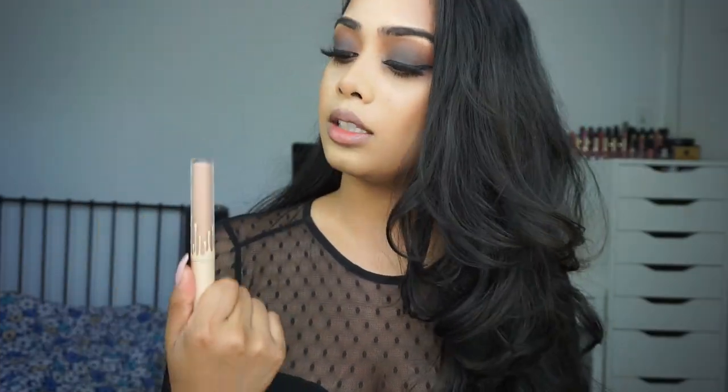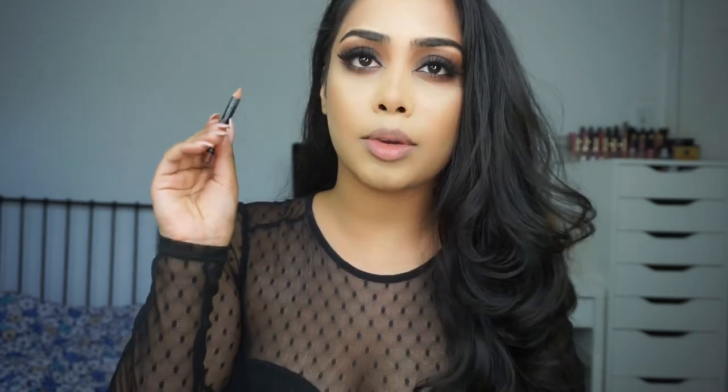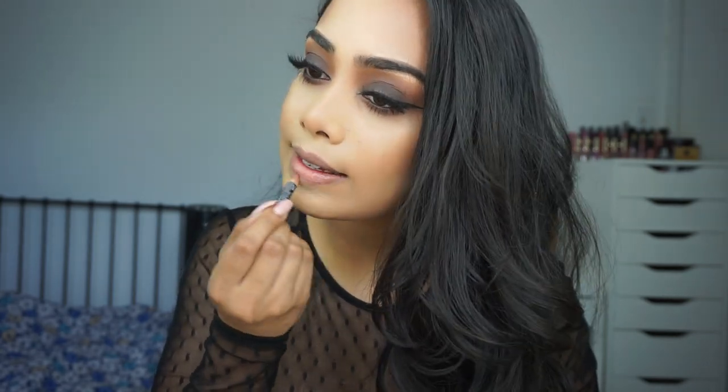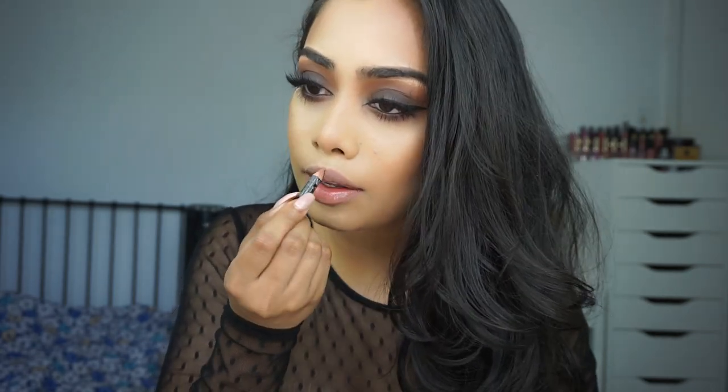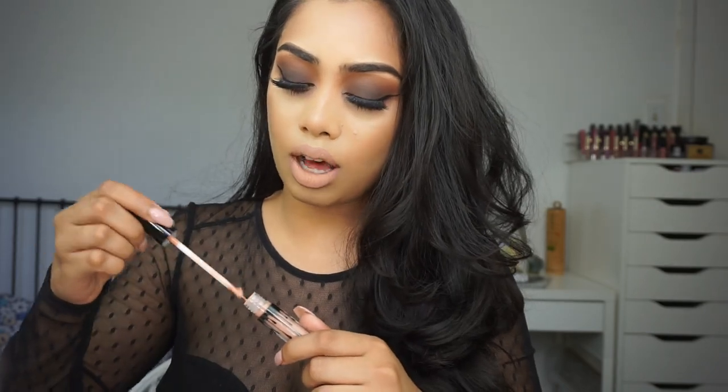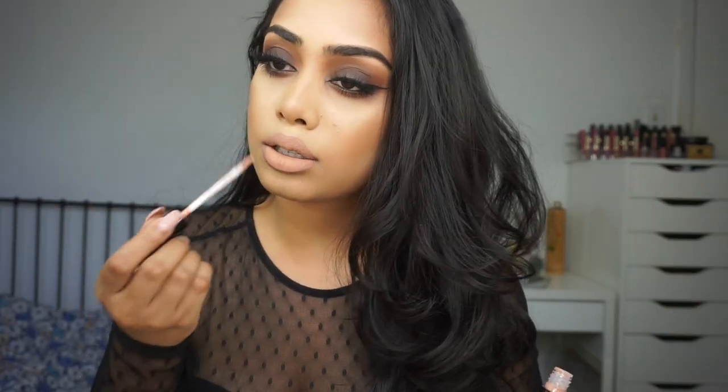For lips today I'm going to be using the Kylie Cosmetics Naked matte liquid lipstick, and I'm going to line them with NYX lip liner. On top of that I'm going to go in with a gloss from Kylie as well — it's called So Cute.